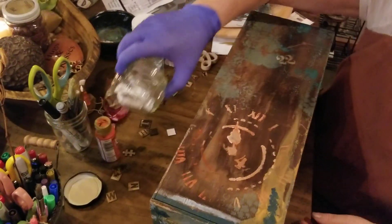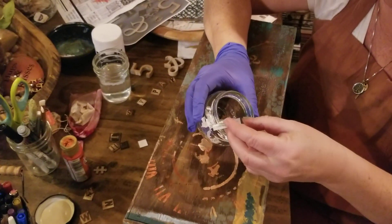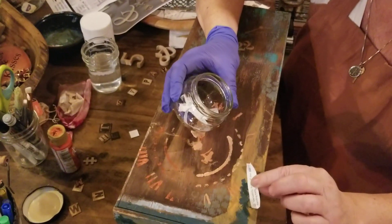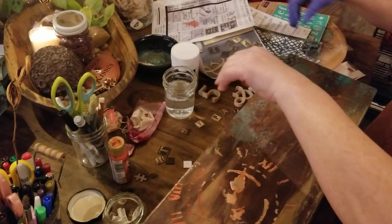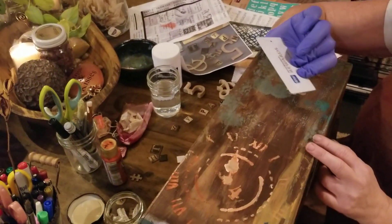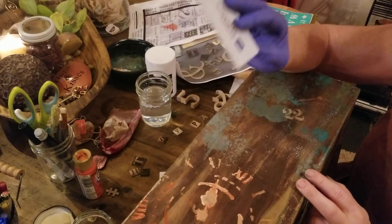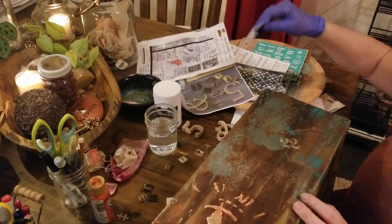Another fun thing is you could do a whole box on nights out with your husband or wife, or for your kids, and you could do the fortunes and glue them on — that's really fun. You could do pages too. After you get done gluing something you always want to scrape it to flatten it out with something sharp like an old credit card.